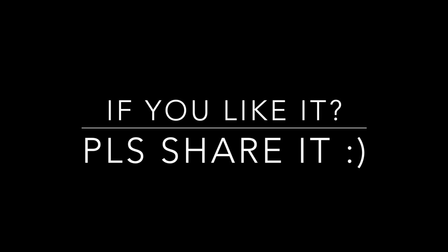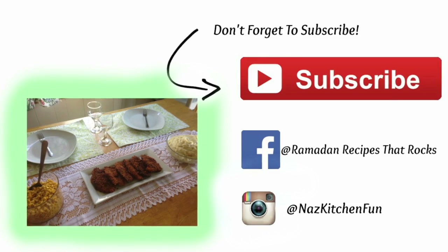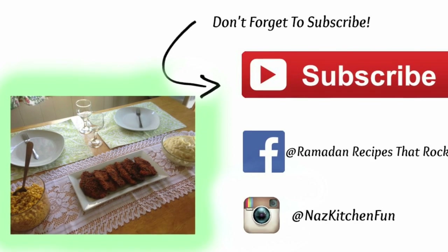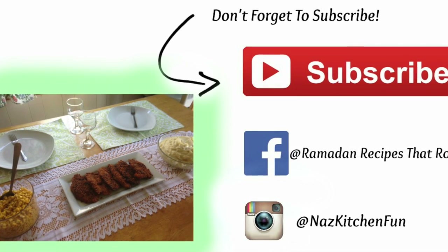Stop buying this from the store — make it at home because it's extra special and extra delicious! Let me know what you think down below, don't forget to give a thumbs up if you enjoyed the video, share with your friends and family, and subscribe. Thanks so much for watching, until next time, khuda hafiz!